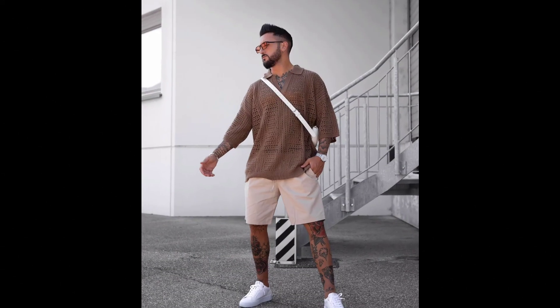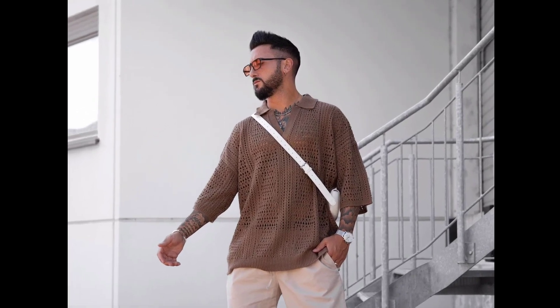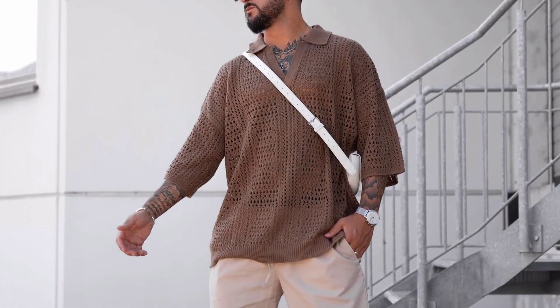For the next outfit you can try a brown color t-shirt, wear with green shorts and white sneakers.